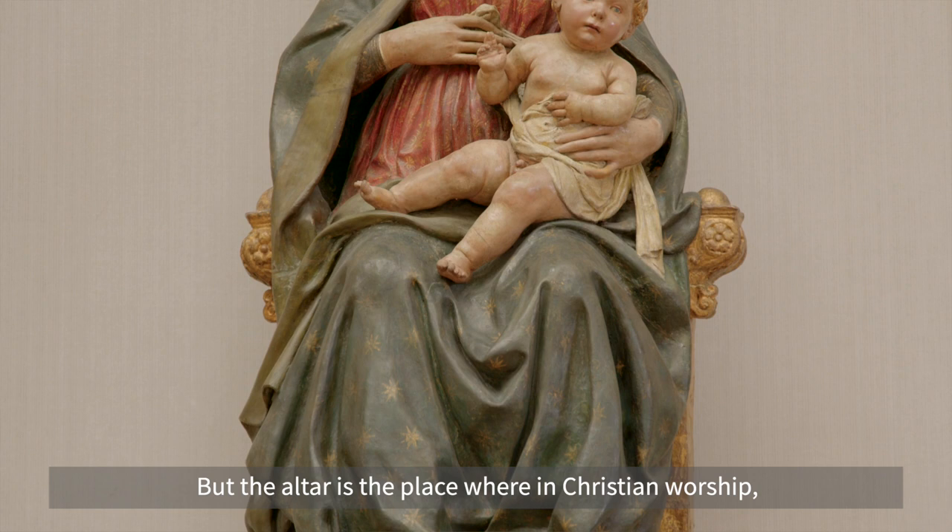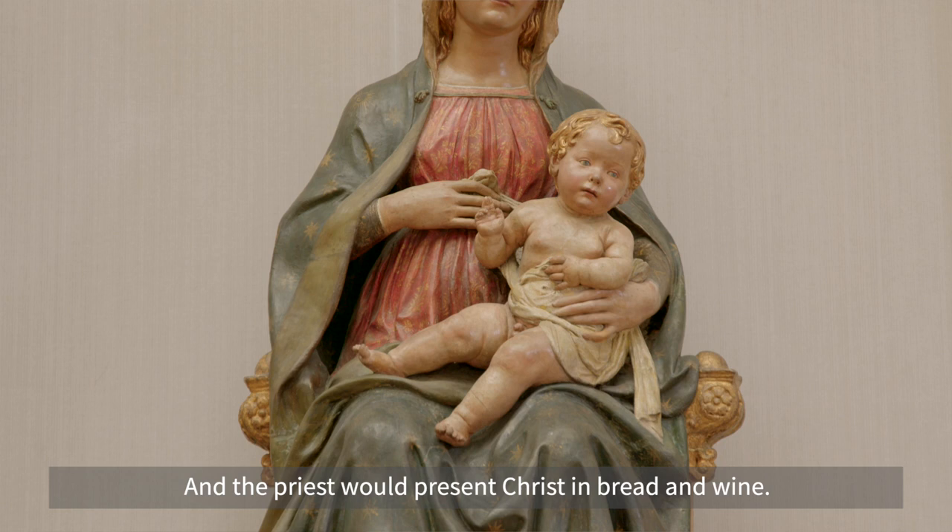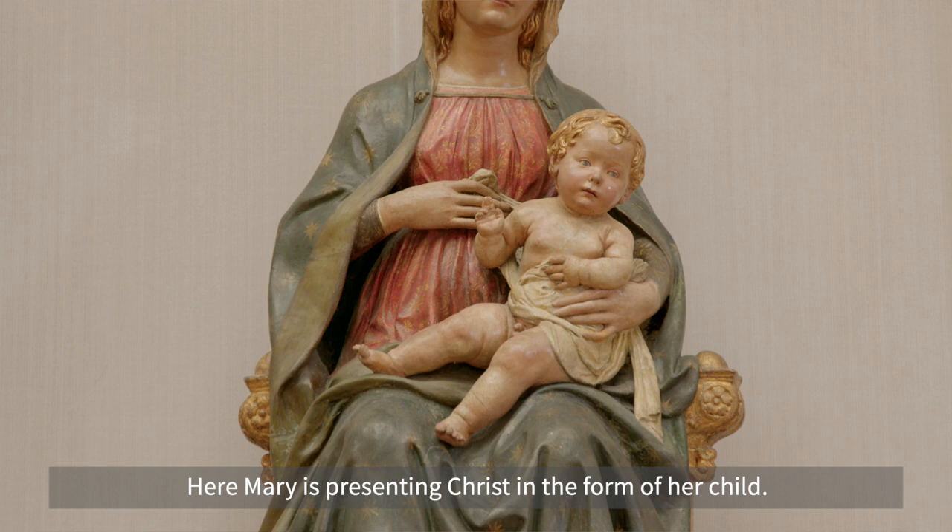The altar is the place where in Christian worship the death and resurrection of Christ are remembered at the Mass, the Holy Communion, or the Eucharist as it's variously called, where the priest would present Christ in bread and wine. Here Mary is presenting Christ in the form of her child.